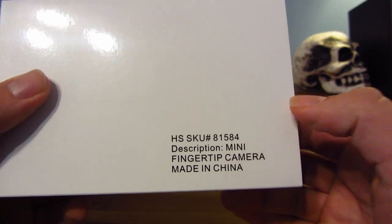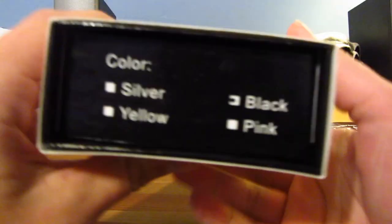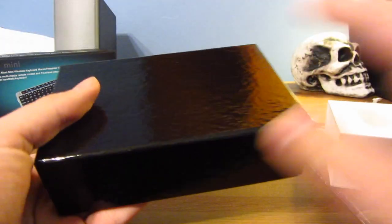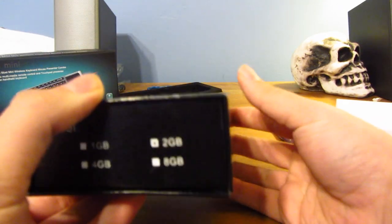So here you see the description — mini fingertip camera. The side comes with a 2GB SD card. On the side, you can see it's the black color. Let's go ahead and open this. The box has a very nice feel. Oh cool, it's magnetic — look at that.